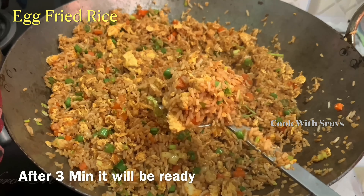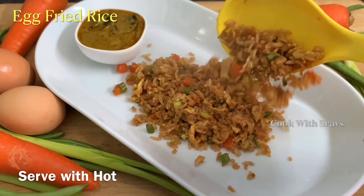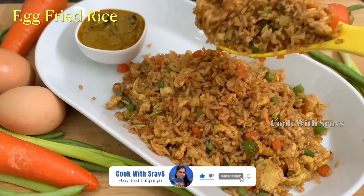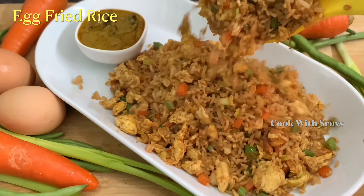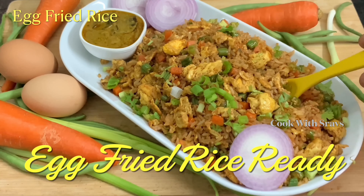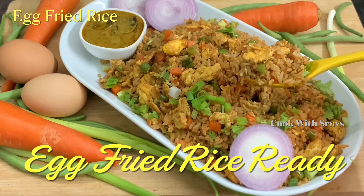Cook for about 3 minutes. You can use egg fry as well — this is easy to make. Serve with biryani gravy and lemon. It's very tasty!